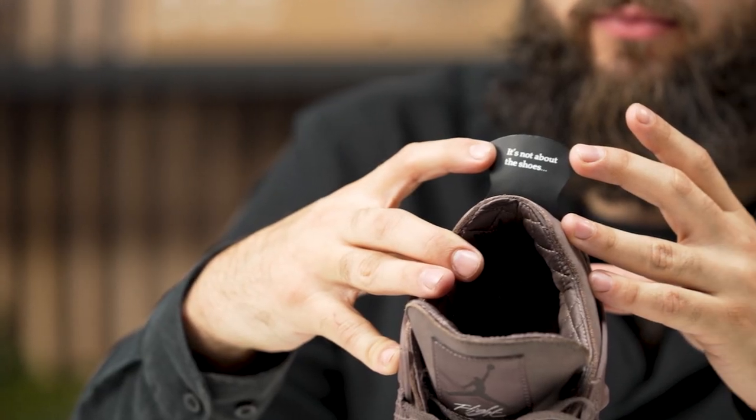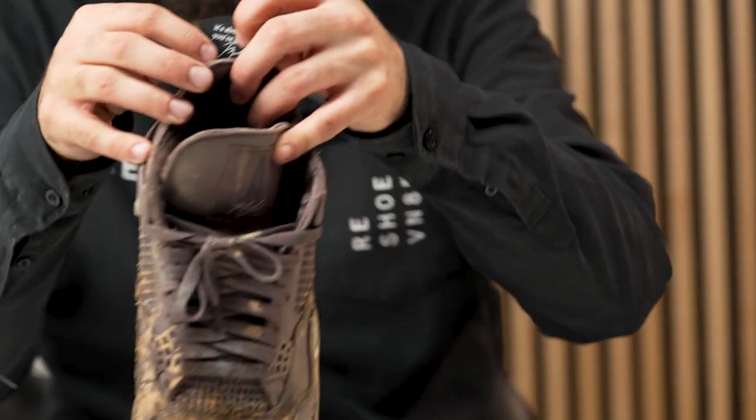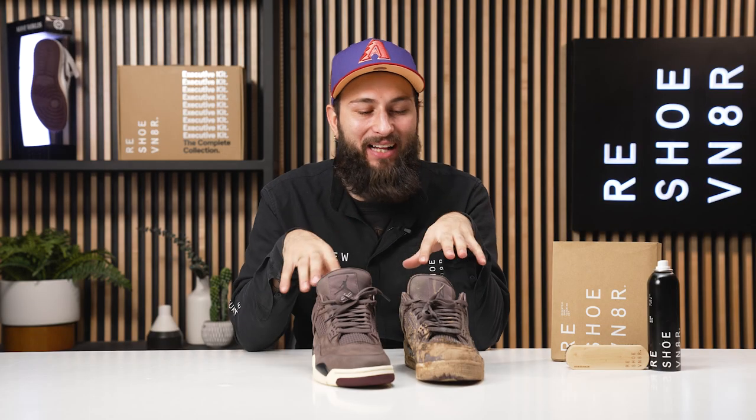Let's get a close-up on what the back tab says — it says 'It's not all about the shoes.' And on the other shoe, there's another quote: 'It's about where you're going,' with Michael Jordan's signature. It's not about the sneakers — it's about where you're going. People, remember that. But let's go ahead and talk about how we got these results.